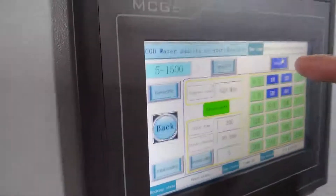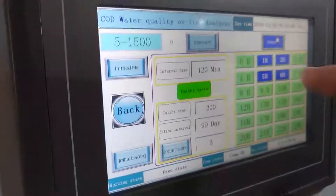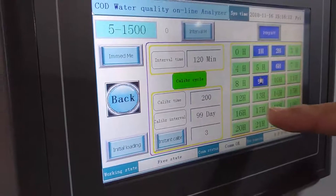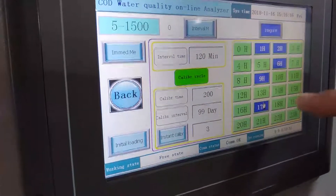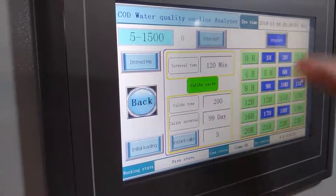This measurement type is integral measurement. You can choose the integral time that you want to measure, just based on your requirement.